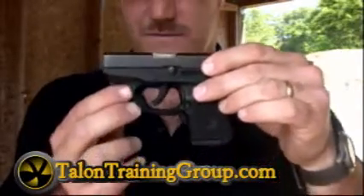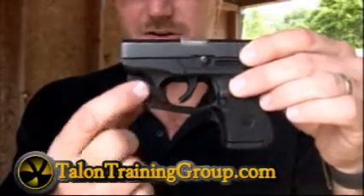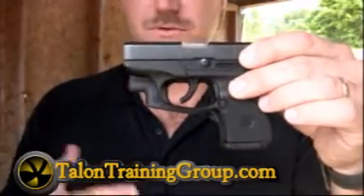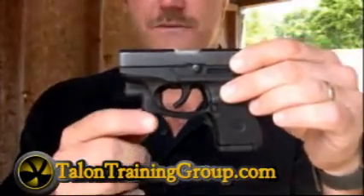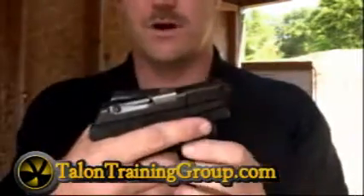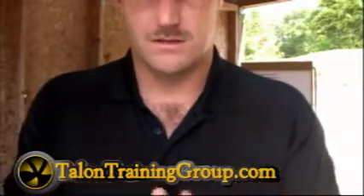If you add a laser to one, all you're doing is wrapping it around the trigger guard and adding this additional part right here. It can make certain holsters kind of difficult to use, but all in all it's really not adding a lot of bulk or weight to the pistol.